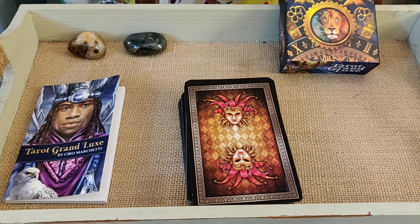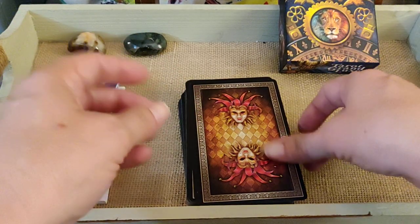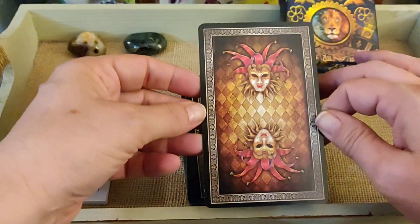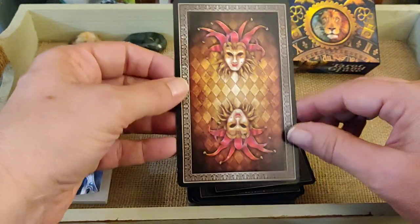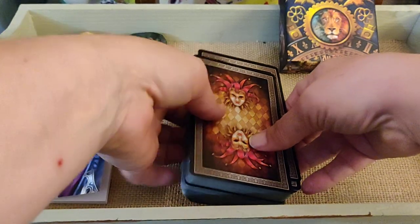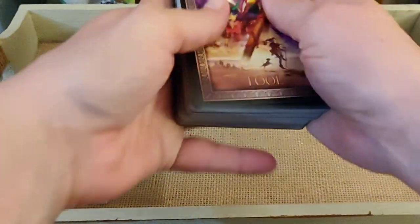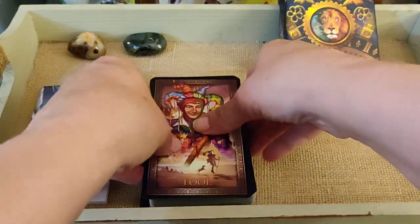From what I hear, this is his last deck — the best of the best. This is Cyril Marchetti's final deck; he's decided not to do any more. So this is it, y'all — his final one.